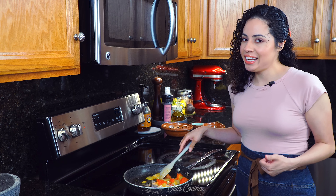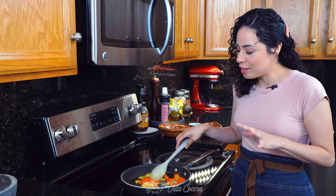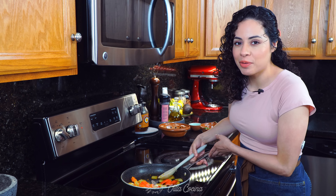This is ready when the onions and tomatoes are fully cooked — you'll know because the tomatoes are gonna look mushy. Remove it from the heat.